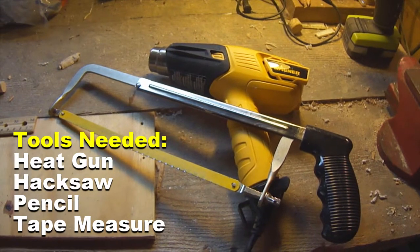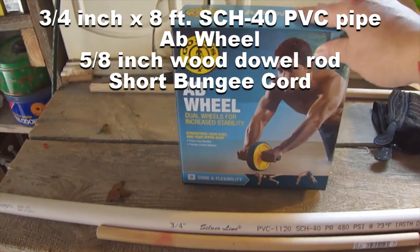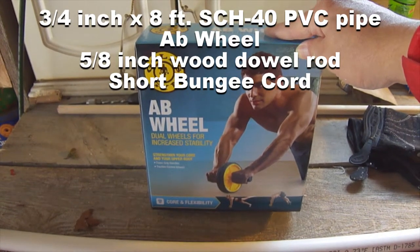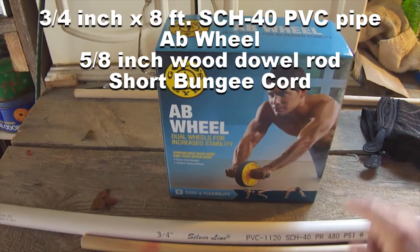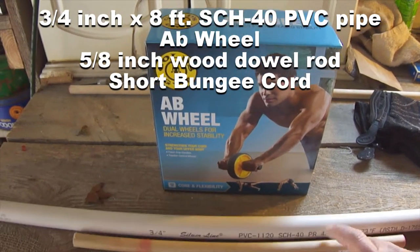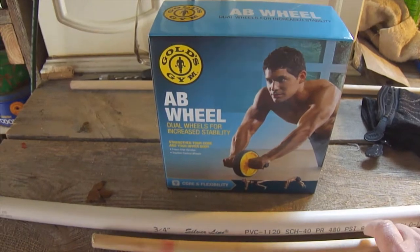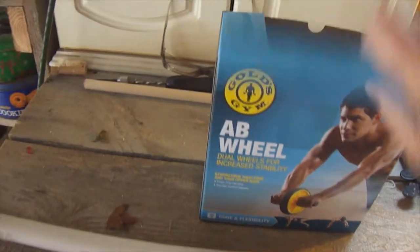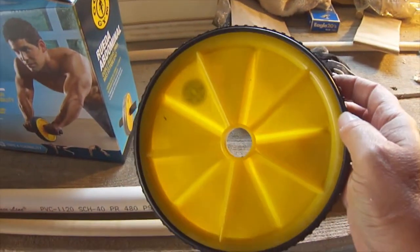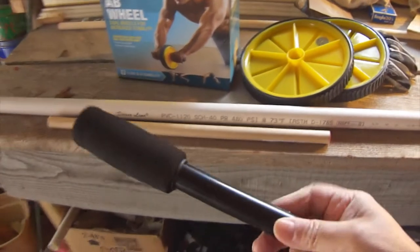The tools we'll be using for this project are a heat gun and a hacksaw. Our materials are this ab wheel exercise device purchased at a big box store for about five dollars and eighty-eight cents. We'll need one piece of three-quarter inch schedule 40 PVC pipe and a short piece of dowel rod as well.